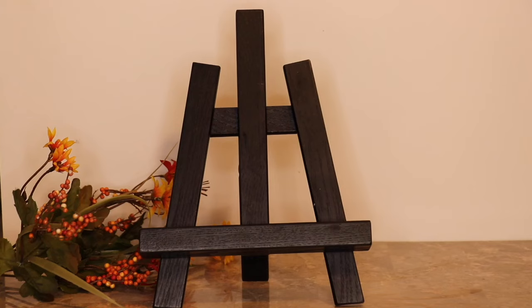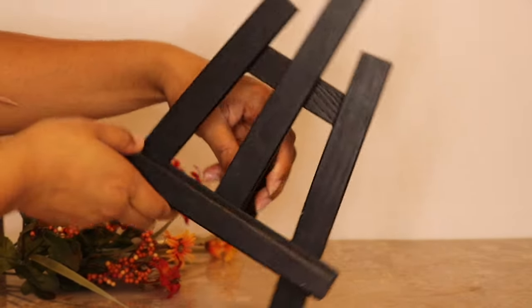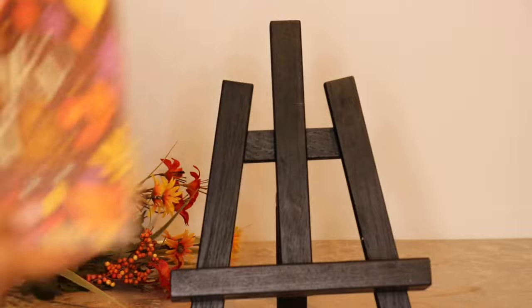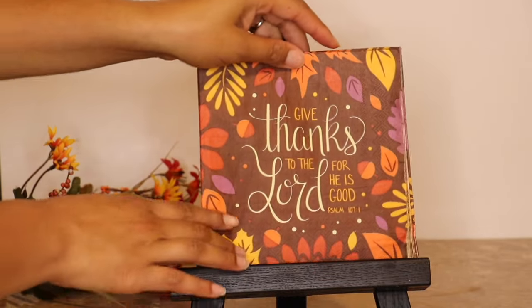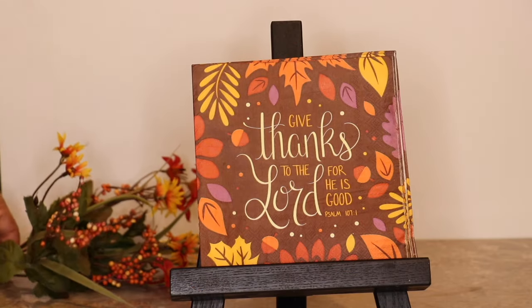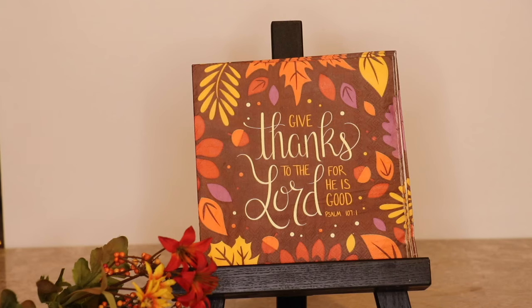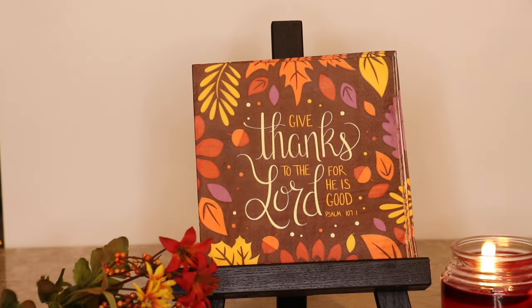I purchased this easel from my local Hobby Lobby — I pretty much use it for my iPad. Easels are great to have on hand for pictures or whatever use you'd like. I found these super cute napkins at my local Hobby Lobby; they are just super adorable. This is such a simple piece but it's great to have in an entryway or in your kitchen — super simple but super cute.